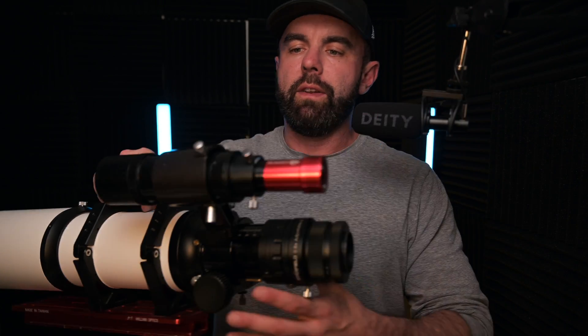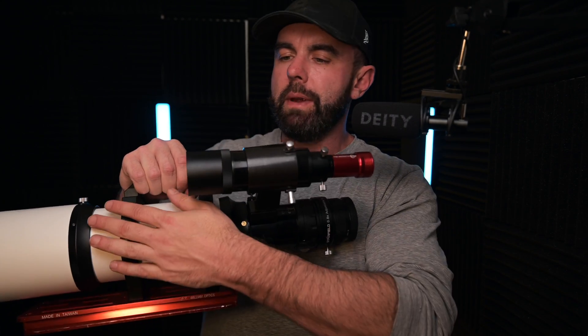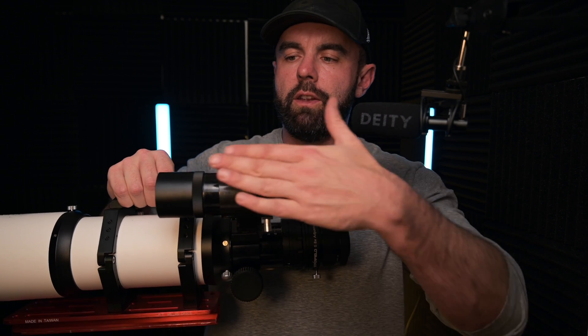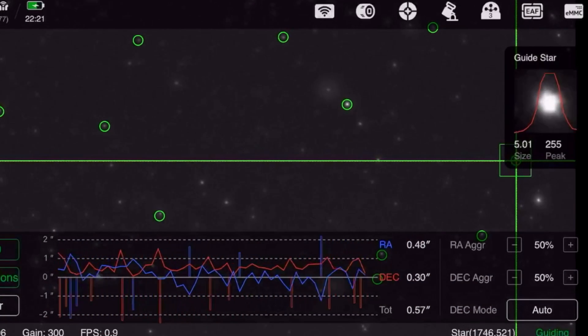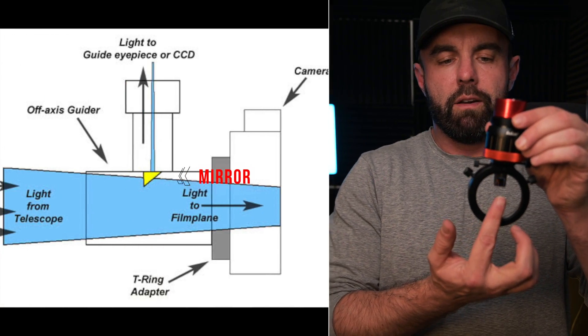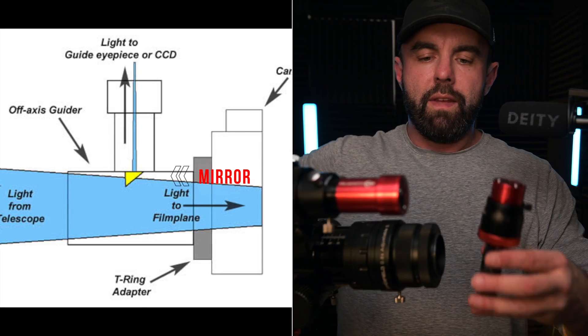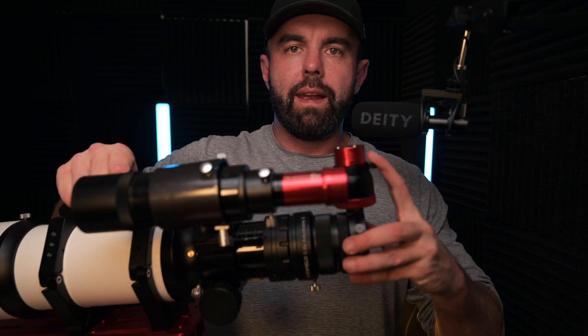Let's go over what off-axis guiding is and how it differs. With a traditional guiding setup you have a separate scope in parallel with your main scope and a guide camera plugged into it. With an off-axis guider it's actually even simpler — it's just a collar with a small mirror that reflects the same light coming through your main objective right up into the sensor of your guide camera.